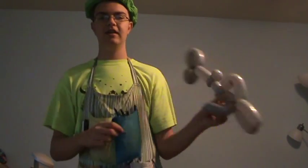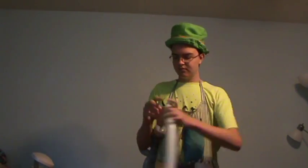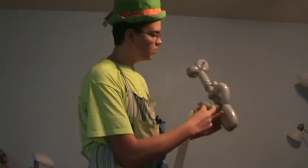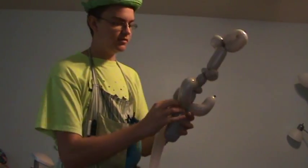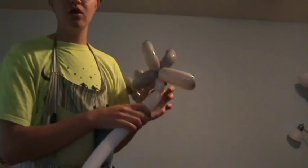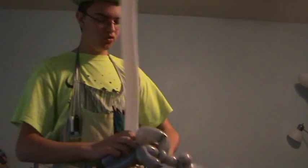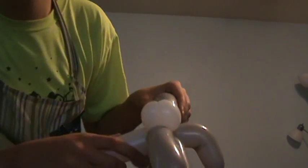You should have something that looks like a really long thing-gum-a-bob. Let's give him some eyes, some teeth, and the great white sharp belly. Inflate your white 260 and leave about five inches at the tip. Attach the white 260 to where the lock twist meets the fins, and make a lock twist of two two-inch bubbles — these are going to be his eyes.